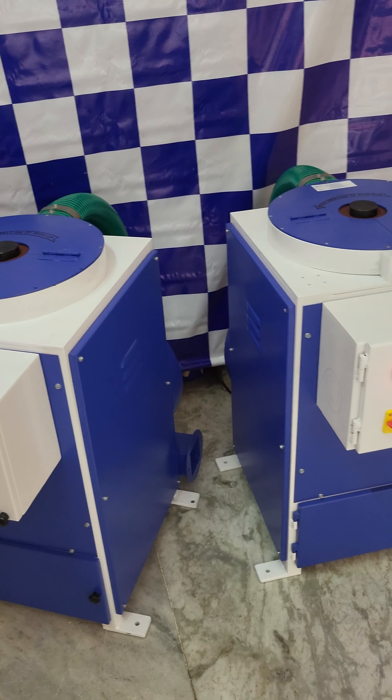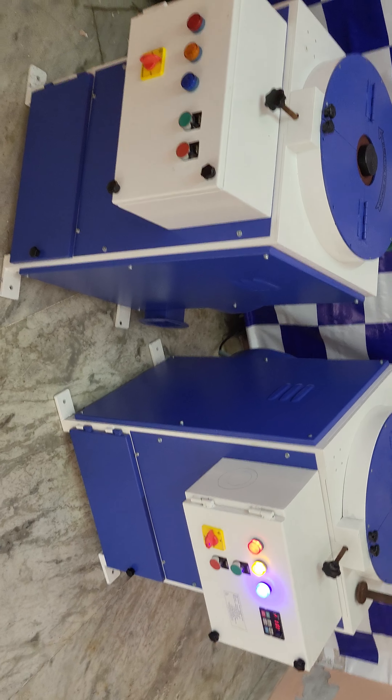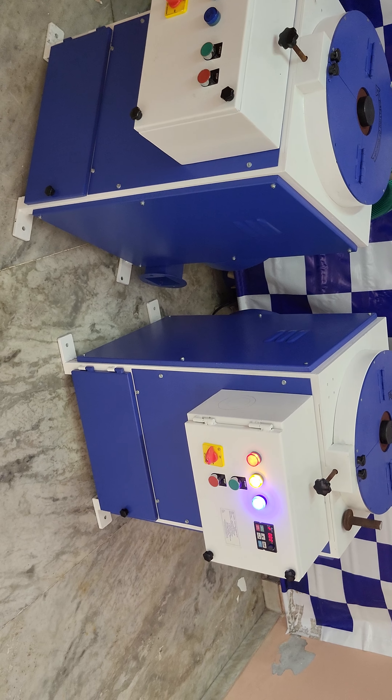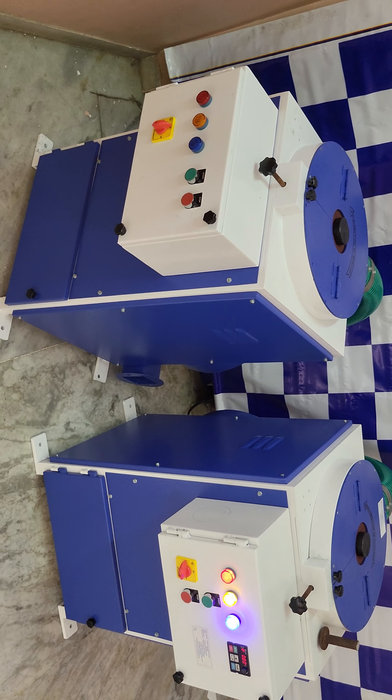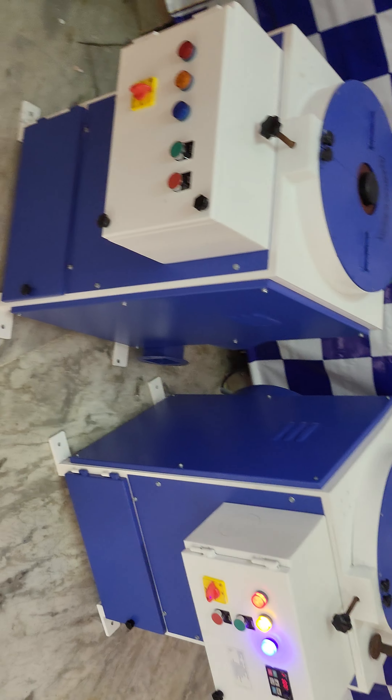Hello friends, welcome to this session. In this video we are comparing two single disc polishing machines — one is a variable speed and another is a regular fixed speed machine. The basic difference is in the specification.